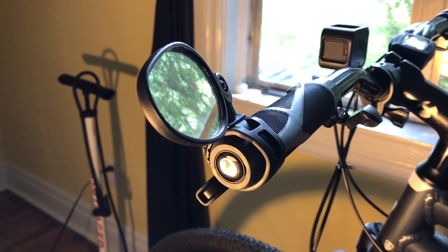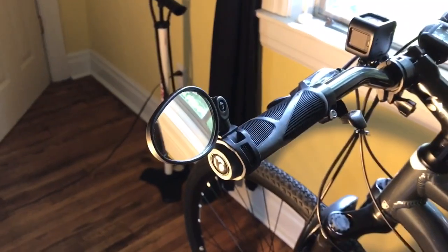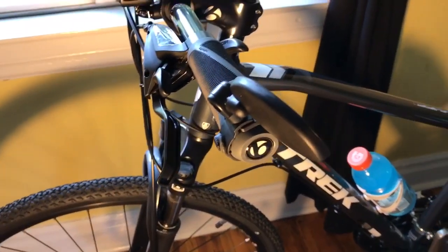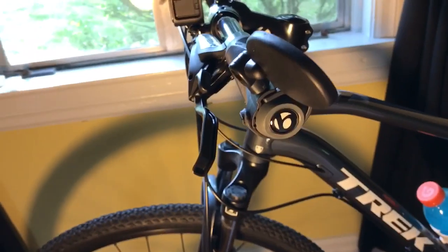I've had this mirror mounted to my bicycle now for about a week and a half. I use it every day. It stays in place unless I bump it, which I do periodically like walking through my office at work. But it stays in place when I'm riding — any rattles and shocks and going over my bumpy streets don't affect it. You can see it actually, for a mirror on a bicycle, it doesn't look too bad. I'm not a fan of the look of them, but it's the functionality and the safety that I'm after.